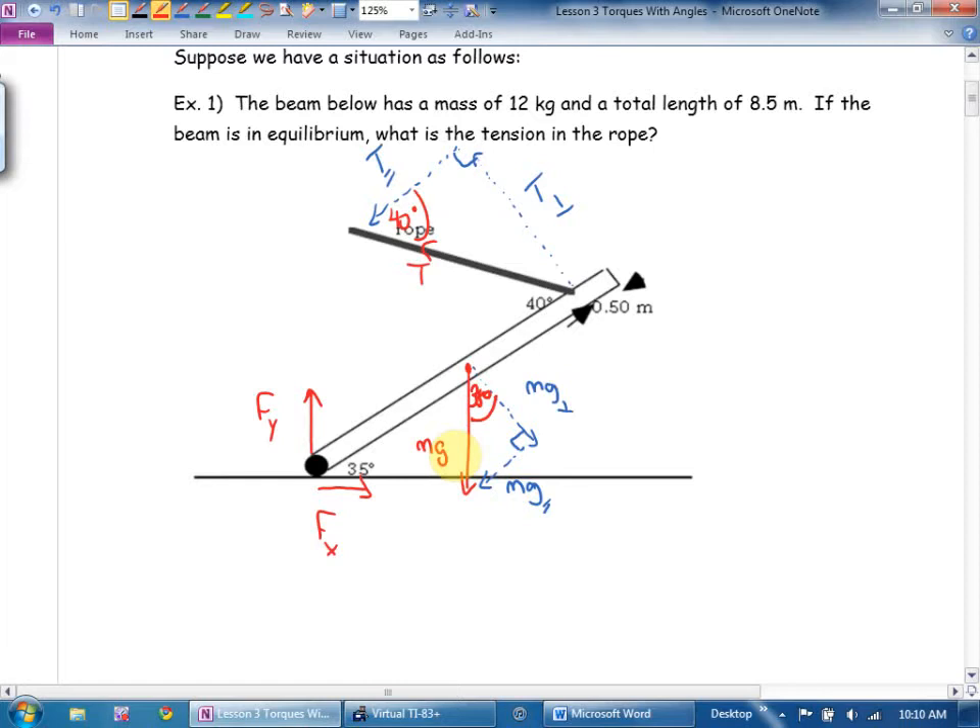What did I say we're going to use to solve this? Torques. I'm going to underline the word equilibrium because that's the trigger word here, and there's a beam. So I can say: the sum of all the torques clockwise equals the sum of all the torques counterclockwise.